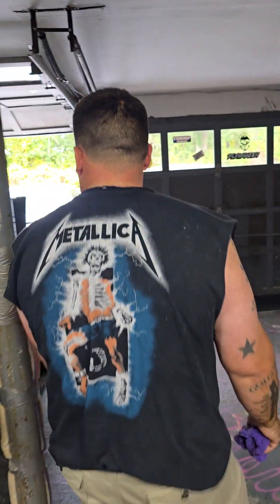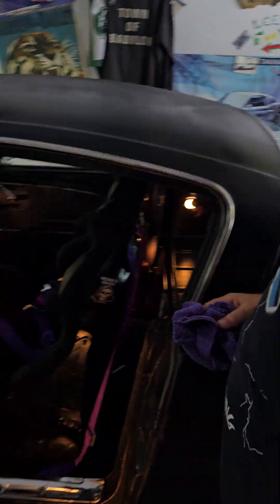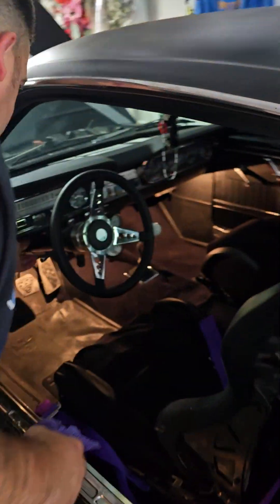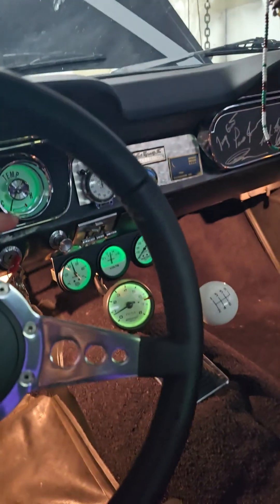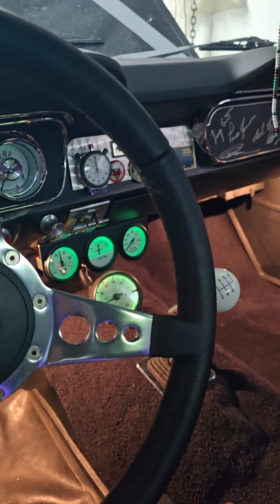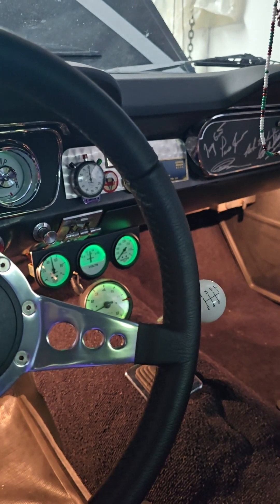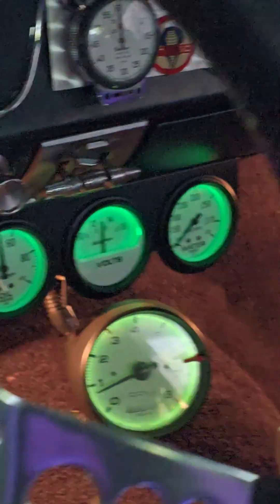We're up here in the northeast. You see the temperature gauge — the gauge all the way to the right down there. That was a cold start. So don't think you've got to go out and spend a lot of money on fuel injection, because the carburetor runs great. It ran well for decades.